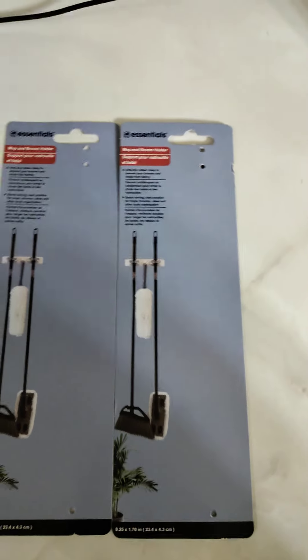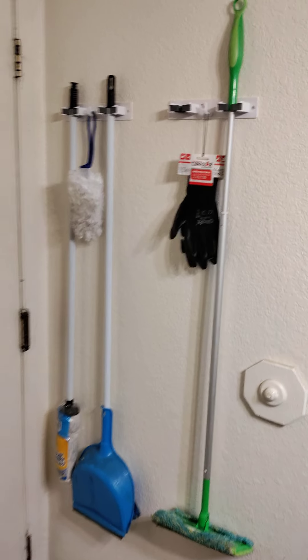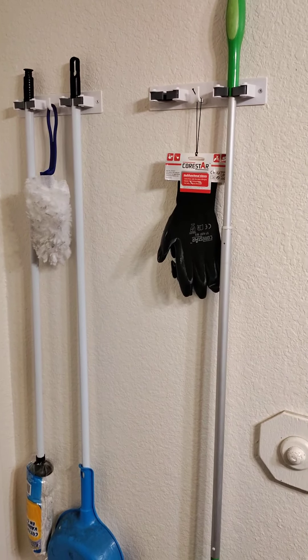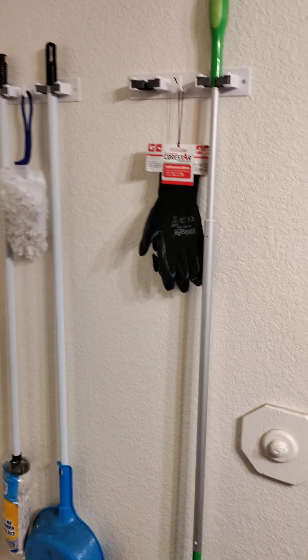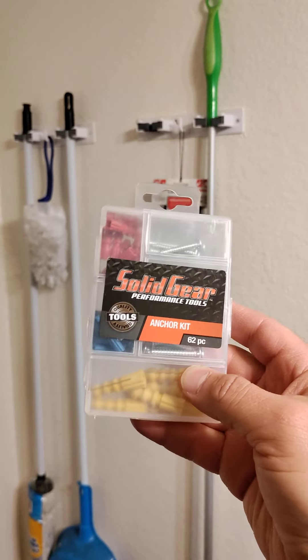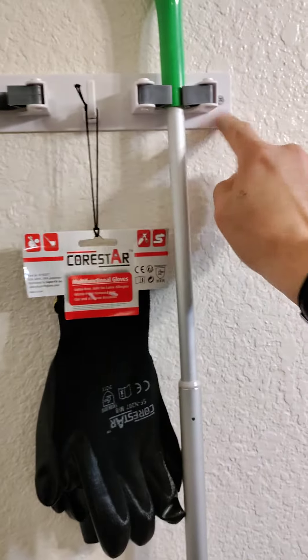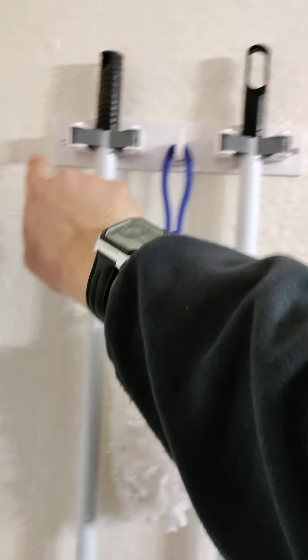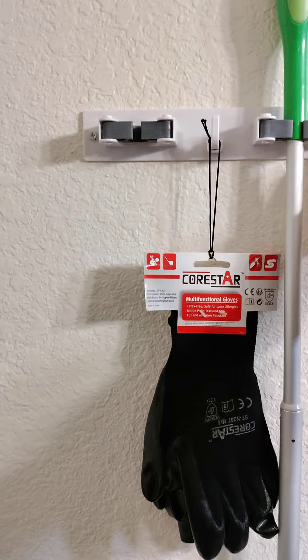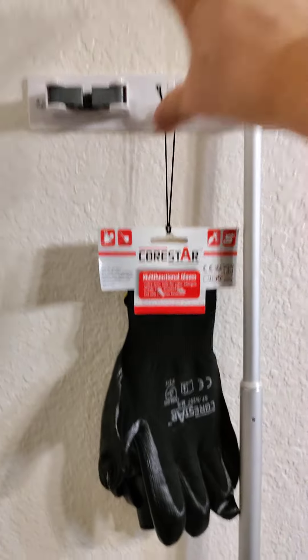I already had put mine on the wall, so I'm going to go ahead and show you mine. Just to add more security on weight, I went ahead and picked up this anchor kit from the Dollar Tree. Since they already added a hole on this side and this side, I was able to put those anchors in the wall — here and here. I used the level from the Dollar Tree to make sure this was leveled on each side, even, not one higher than the other, and not crooked.